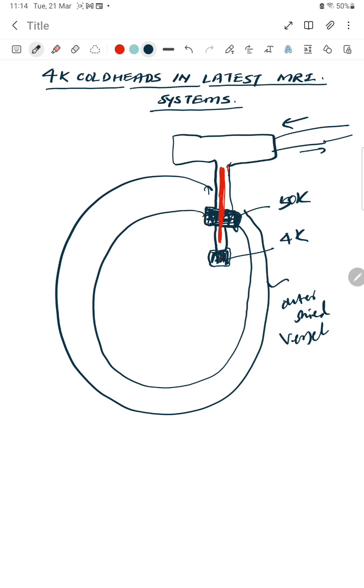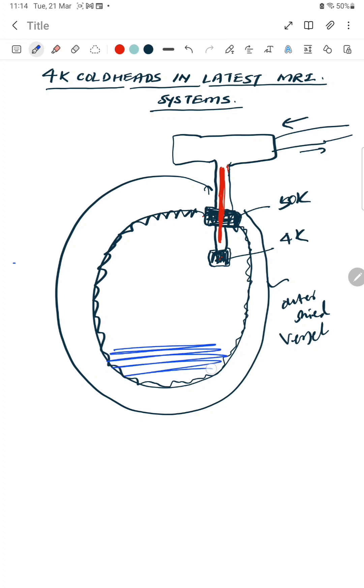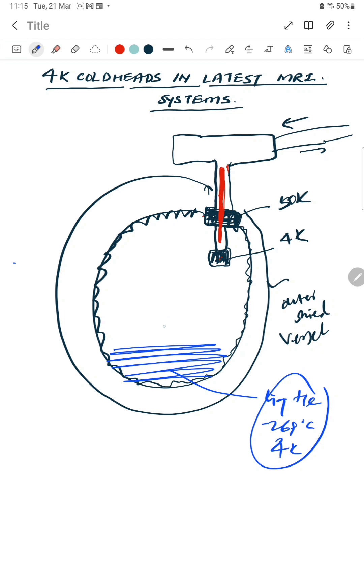There is a shield inside the MRI — the shield captures the cooling effect and prevents it from escaping. Inside there is liquid helium, shown in blue — that is minus 269 degrees centigrade, or 4 Kelvin — along with some gaseous clouds. The first stage is connected with the 50 Kelvin shield, so this is called the 50 Kelvin stage, and the second stage is the 4 Kelvin stage.